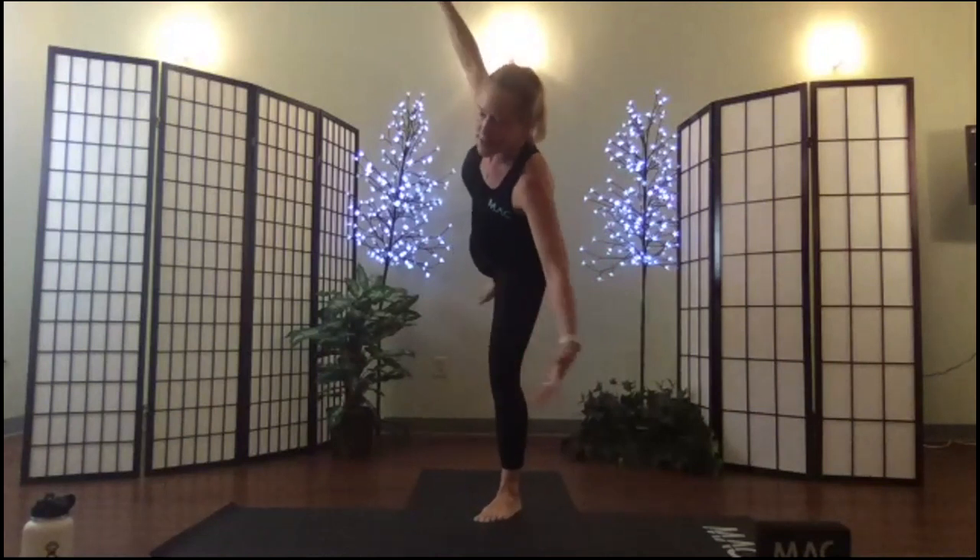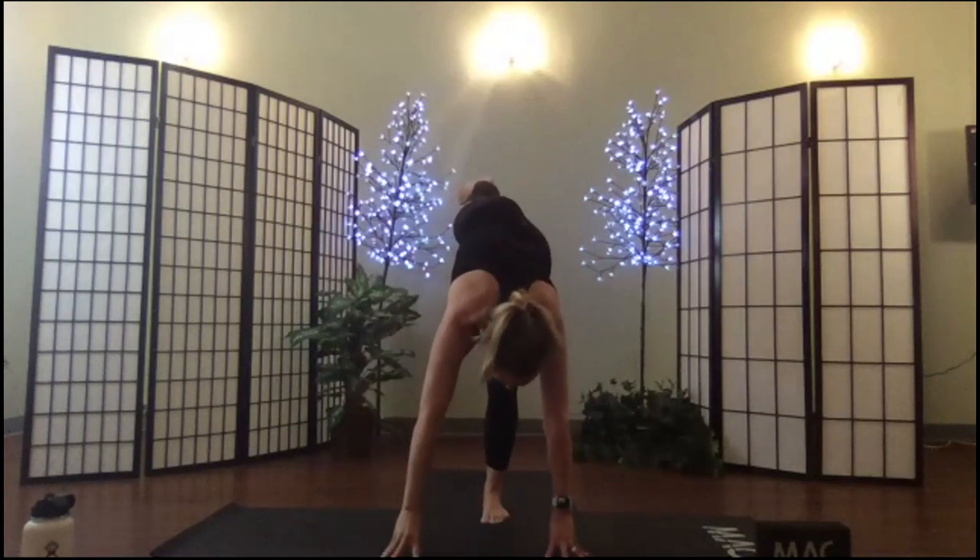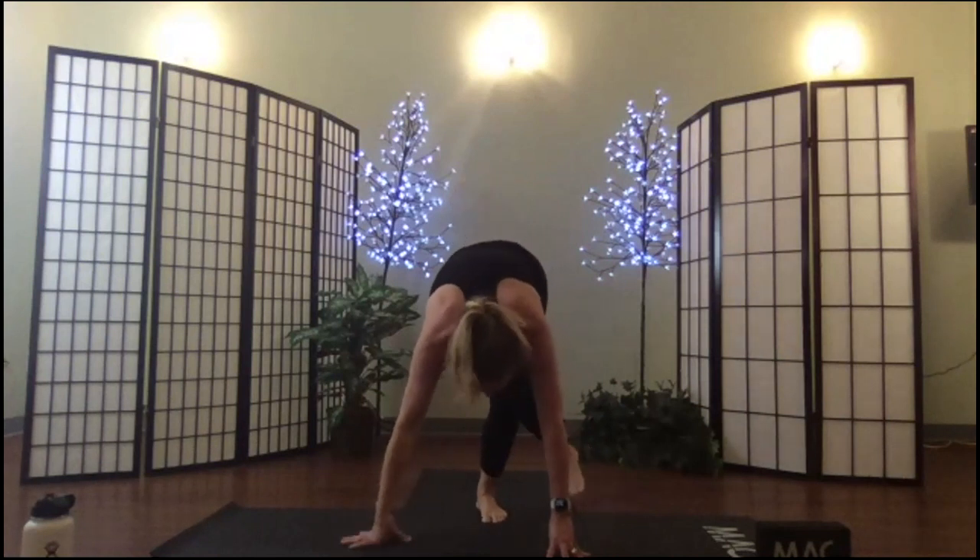Hands come down, your left leg folds in behind the right, and you sit down with your hips between your heels. Take a moment to settle — notice one side might be completely different from the other. This is the hard side for me. Flex your feet.